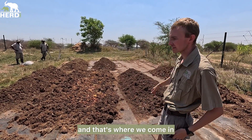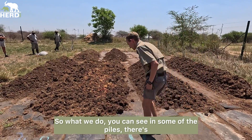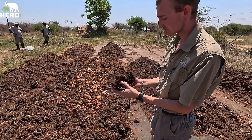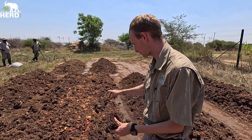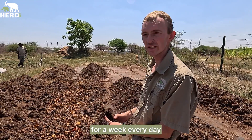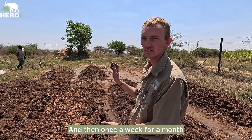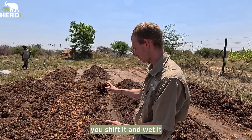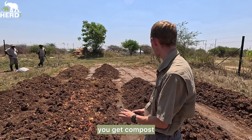Then they drop the dung here and that's where we come in. You can see in some of the piles there's still some dung balls. Normally we're supposed to shift the dung every day for a week and water it every day, and then once a week for a month you shift it and wet it, and after that you get compost.